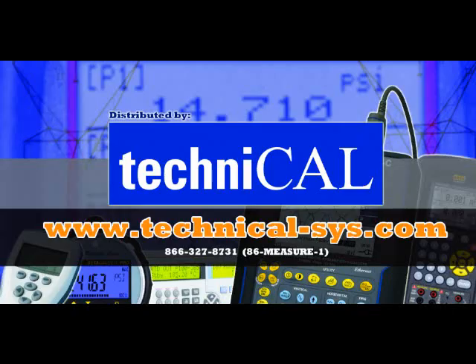The last reading is displayed. For more information, please visit TechniCal.